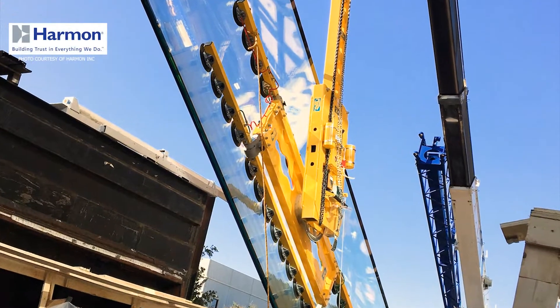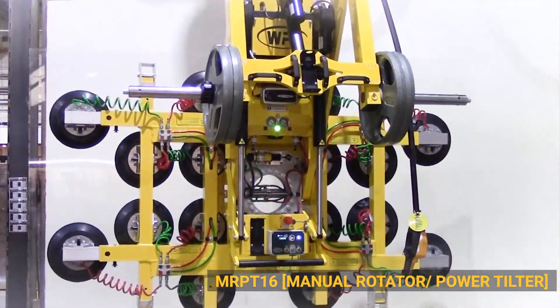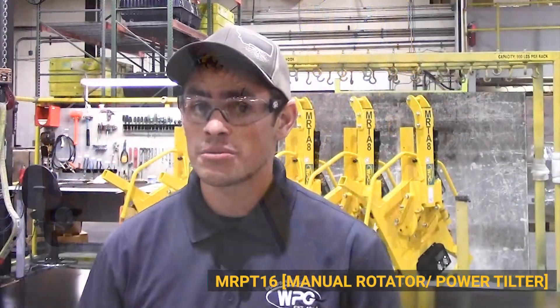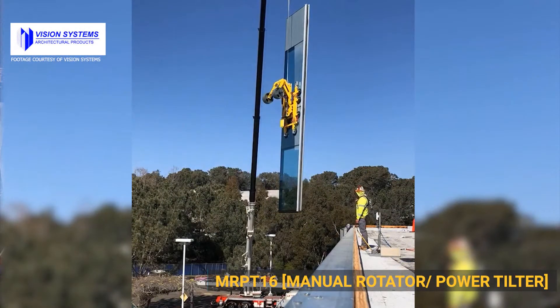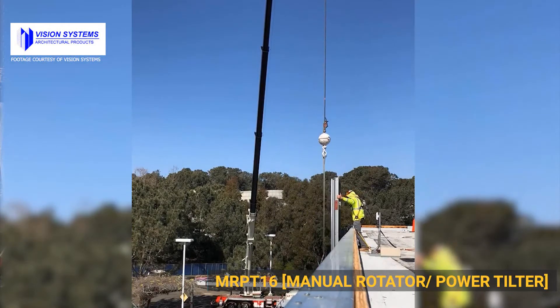For a number of years we've seen demand for higher-capacity lifters. The next step was the 2,800-pound MRPT-16, but we had to start integrating powered controls and remote control-based operation. As the glass gets larger, not only is it hard to move around, but you can't even reach it when it's tilted — a piece can be 280 by 120 inches, making the controls inaccessible. This was a big jump in usability, filling a need that didn't exist in our standard fleet.